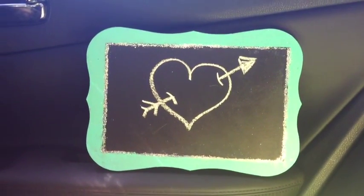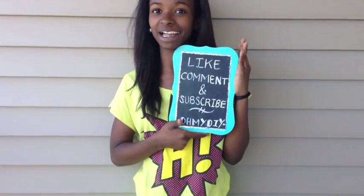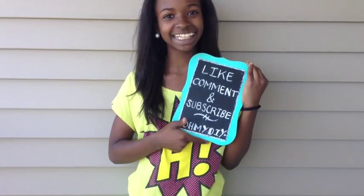I apologize for the lighting, but this is how the final product came out — hope you liked it! Thank you so much for watching. Don't forget to like, comment, and subscribe. Thanks again, bye!